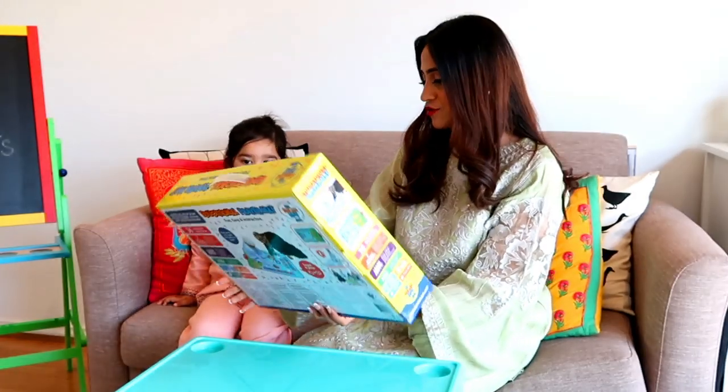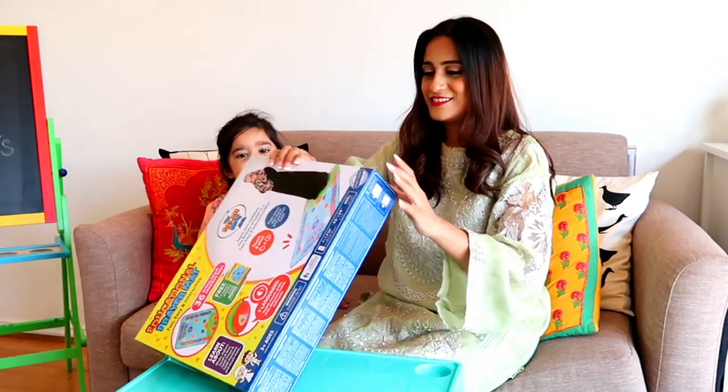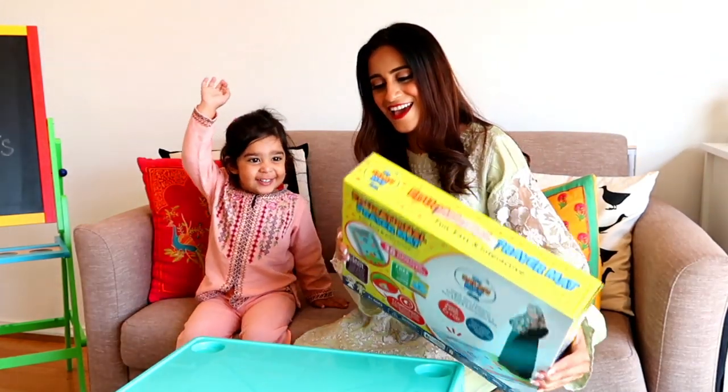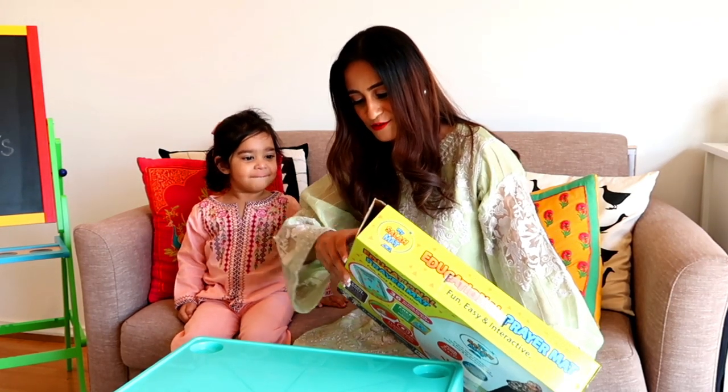So Arya, do you want to open this box and let's see what we have inside? Yes, let's open it! Yay, are you excited? Yeah, I'm excited too!